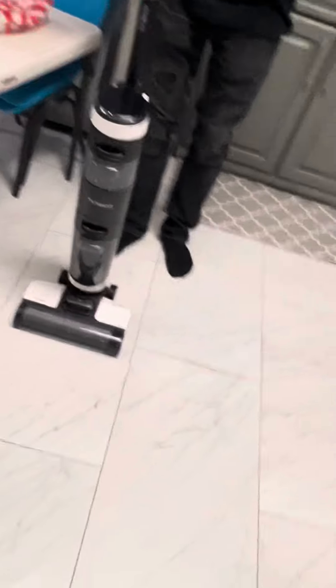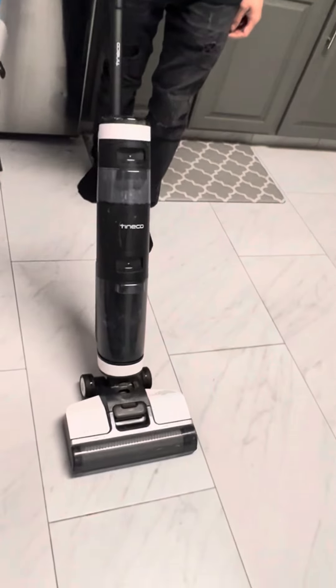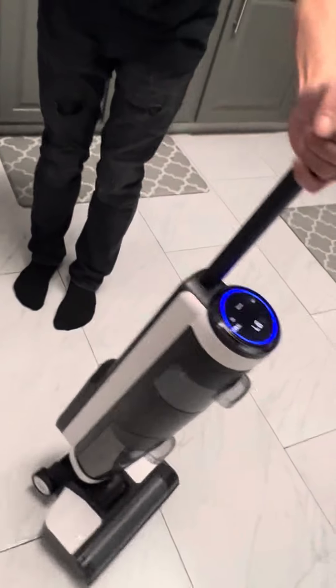Turn on and try. Still the same — not working properly, and water is still coming out.